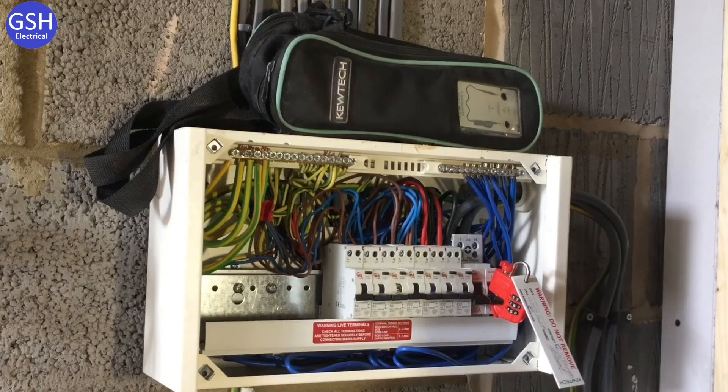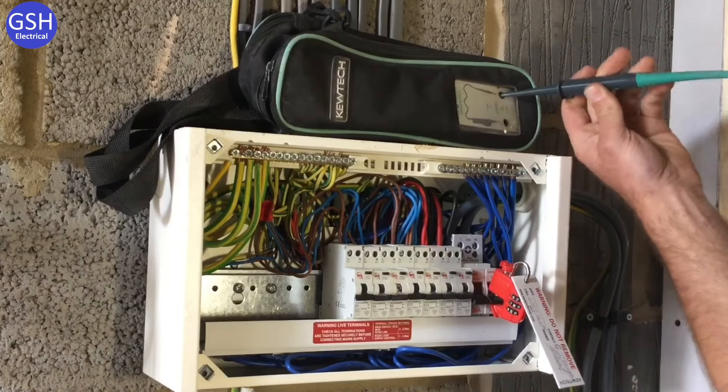Supply polarity is now completed — this is the first live test according to BS7671 and is often missed in industry. Graham now tests his proving unit and voltage indicator again to confirm they still work correctly at the end of this part of the test.